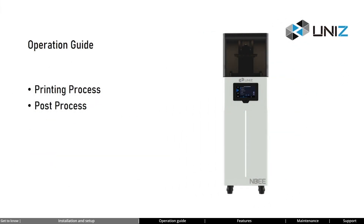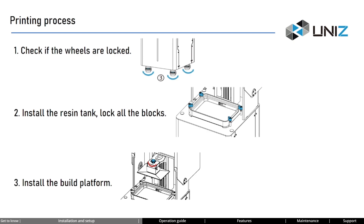Congratulations on completing the installation! Let's proceed to the operation guide. Before each print, we need to ensure the following steps: first, the wheels at the bottom of the printer are locked; second, the four blocks of the resin tank are locked; third, the build platform is securely installed. These are crucial for ensuring a successful print — otherwise, issues like layer misalignment may occur.